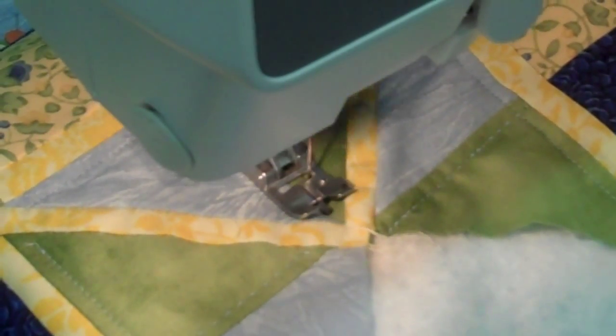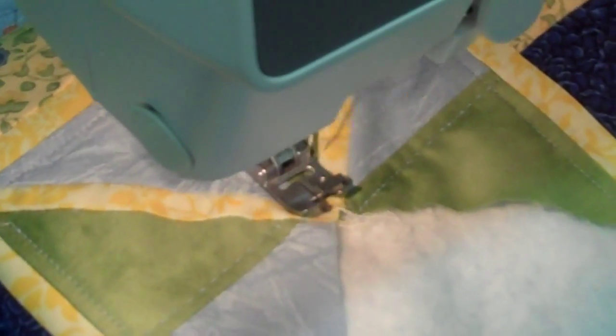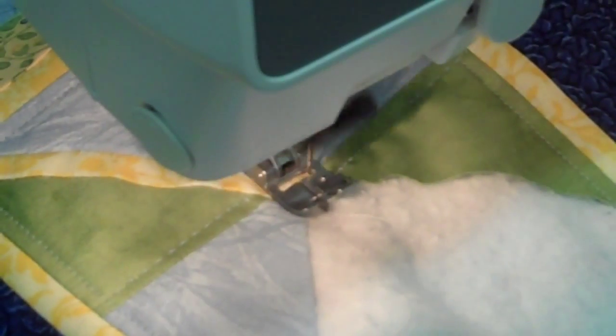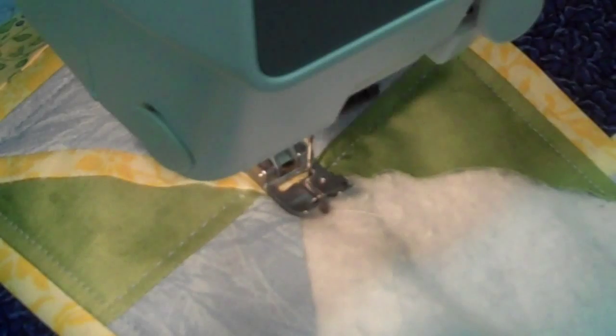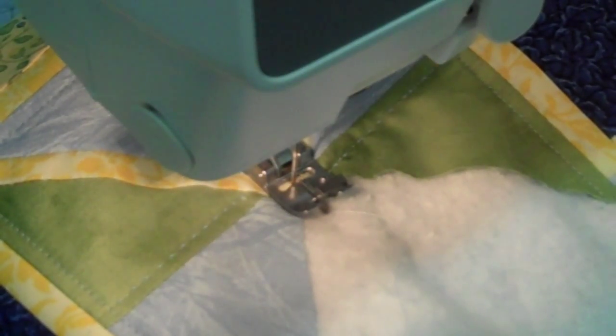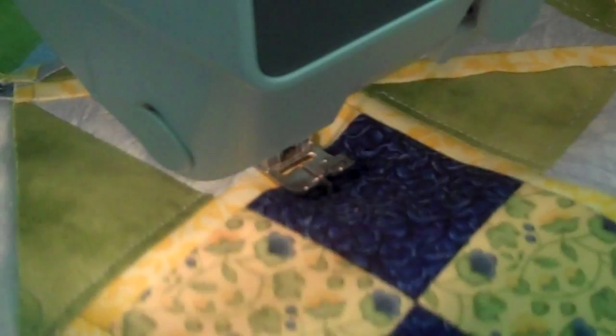I'm Paula from Tri-State Sewing. At the end here I'm using a cutter to cut that off. I think I'll do one more place for you to see. I'm making a cross.